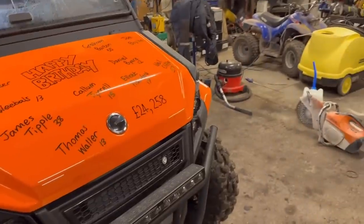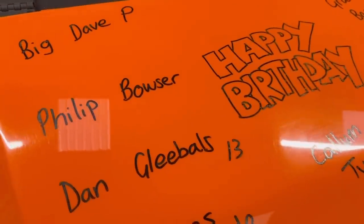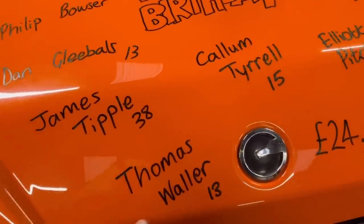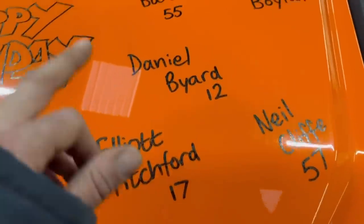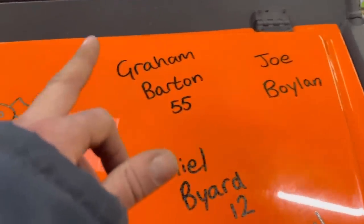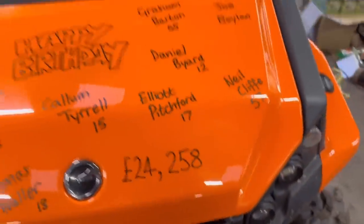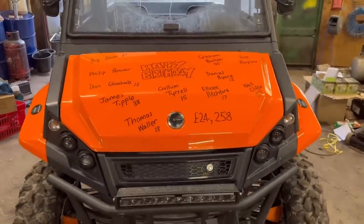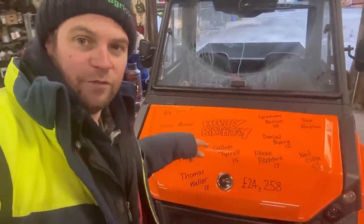Big Dave P, Philip Bowser, Dan Geebles is 13, James Tipple is 38, Thomas Waller is 13, Callum Tyrrell is 15, Elliot Pitchford is 17, Daniel Bayard is 12, Neil Cliff is 57, Joe Boylan, and Graham Barton is 55. We are now up to £24,258 - who thinks we need to get the paramedic pup to come when we get to £25,000? If you think we do, leave a comment below. Happy birthday everyone on there, and anyone else whose birthday it is today.